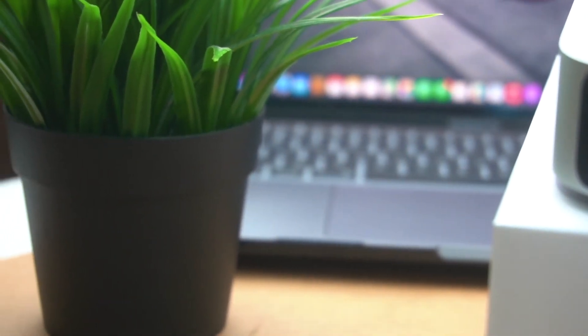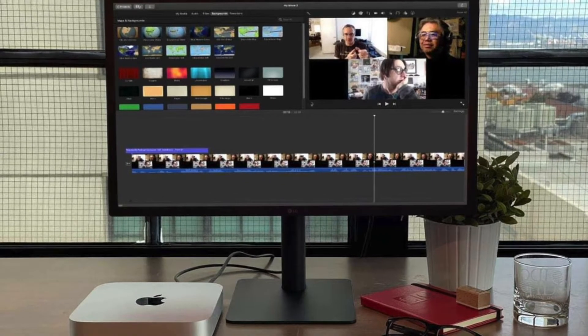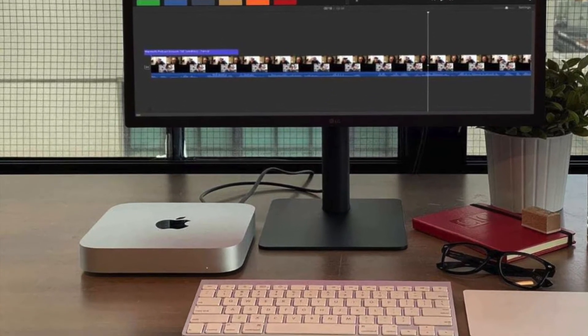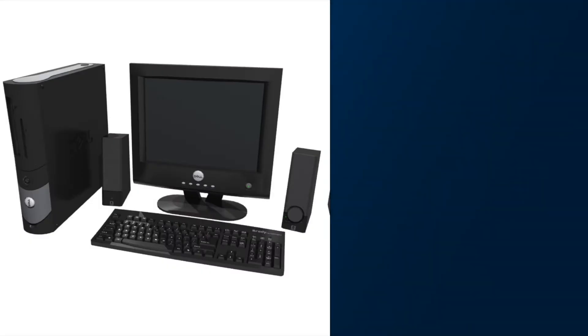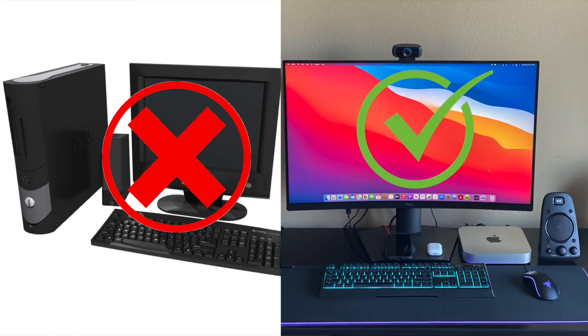Once it's on, you can use the Mac Mini. If you want to use it as a remote desktop, you can easily set that up. You can also use it as a tower desktop. You'll need a display and a wireless mouse and keyboard.